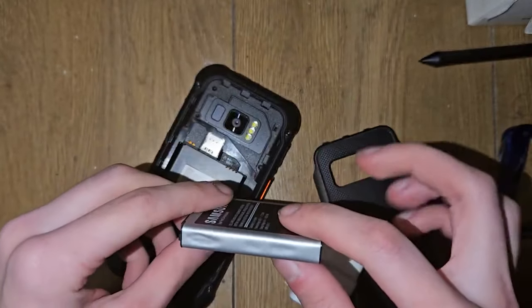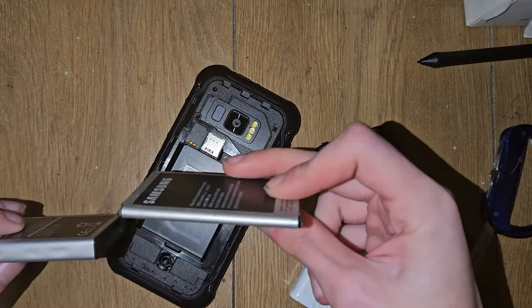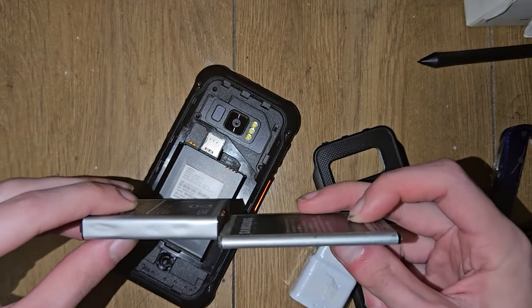I'm used to the batteries being very thin. This is a normal Samsung battery — this battery though...